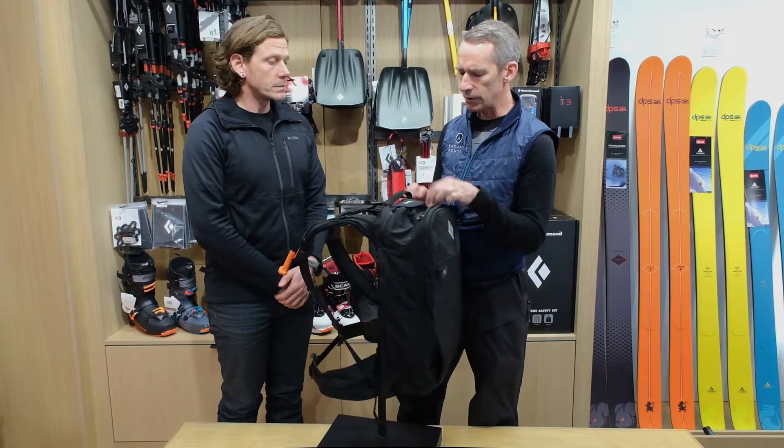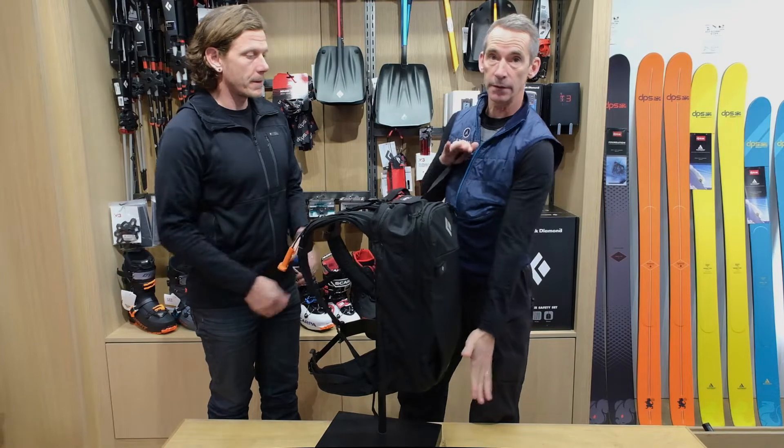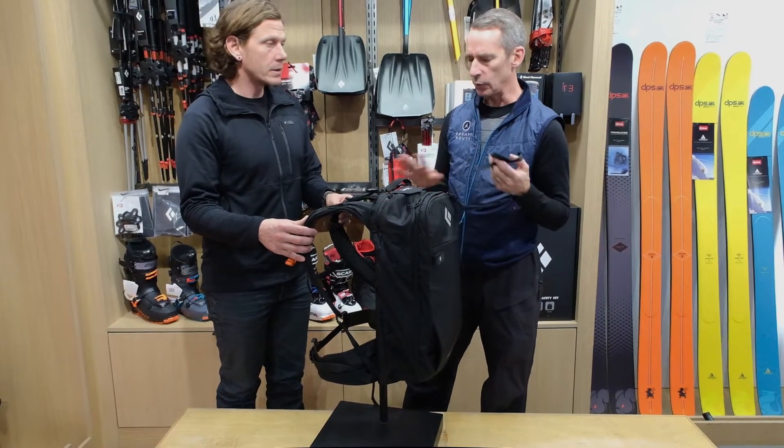With a lot of other bags, how you're carrying your skis is an important component. So this bag offers diagonal carry and a dedicated pocket for all your avalanche tools.